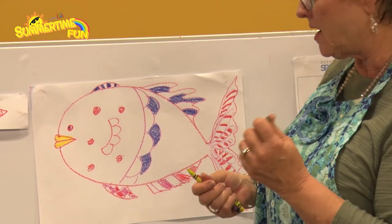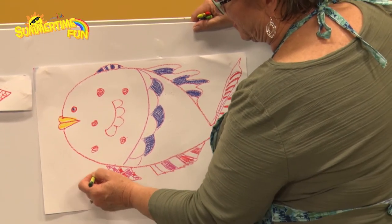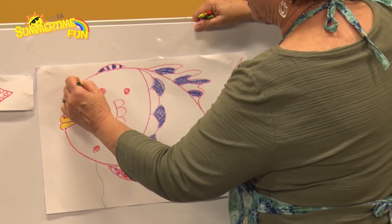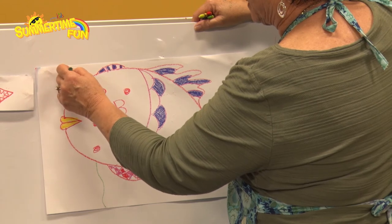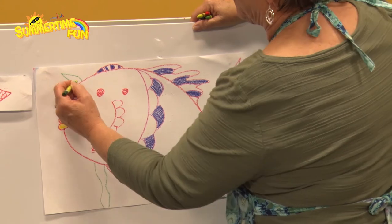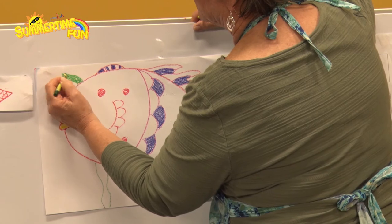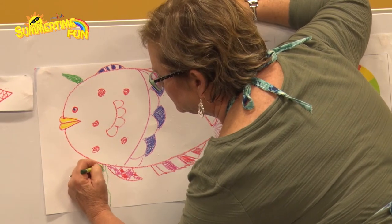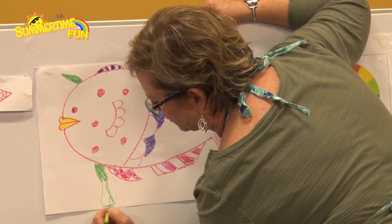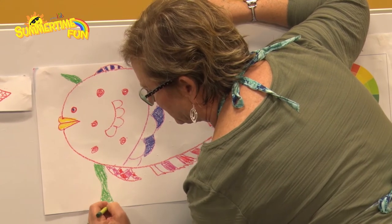Next we're going to do some seaweed. I'm going to start at the bottom and travel up — guess what's in the way? The fish! You just jump over it, go over it, go up to the top, then come back down and skip over and go all the way down. Then I'm going to color it. When you get to the bottom, make that little bottom part a little wider.